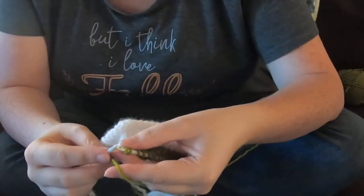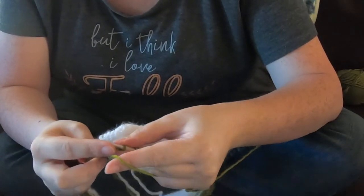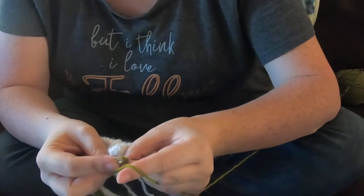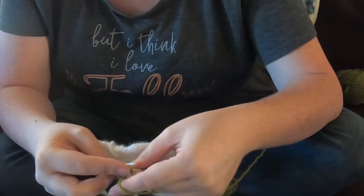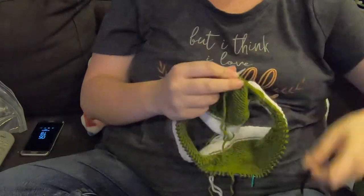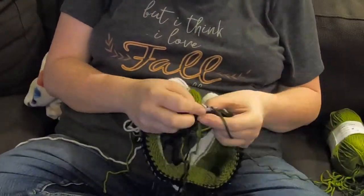With the shadow wrap short row, you pull up the loop from under the stitch, put it on the needle, go into that loop in the back and wrap it, then push the pulled-up loop off. Flip them over and that wraps the stitch, letting you turn and work the other direction without a hole in the project. I did that several times to shape the mouth.